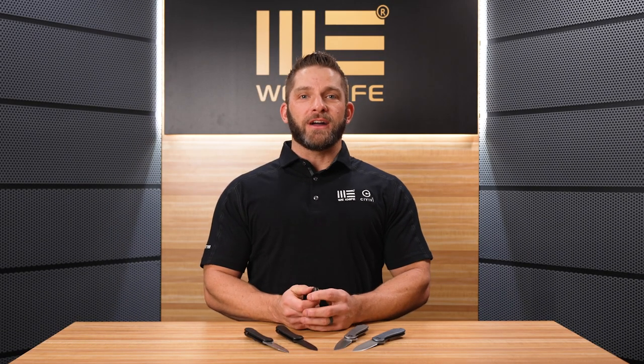Hello everybody, welcome back to the WE Studio USA. My name is Seth Urkenbrach and I've got a couple of brand new WE knives to talk about today.